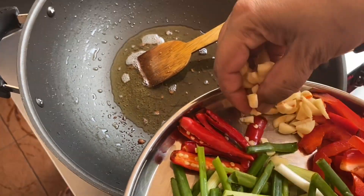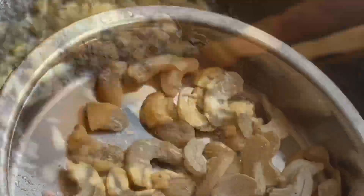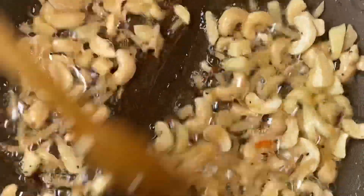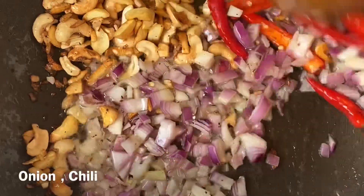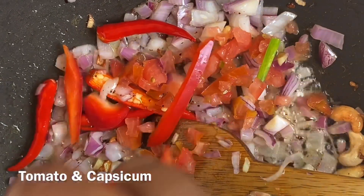Now let's cook the dragon chicken and put it in the pan. Put the dragon chicken in the pan and cook it. Then we'll cook it further in the pan.